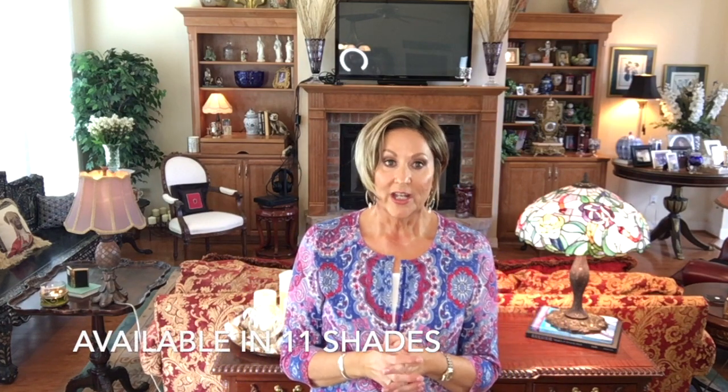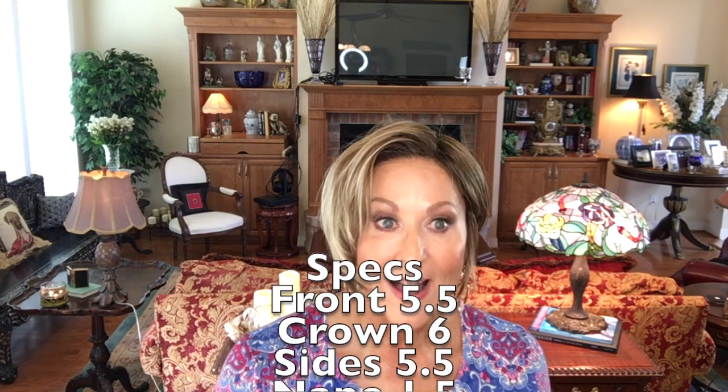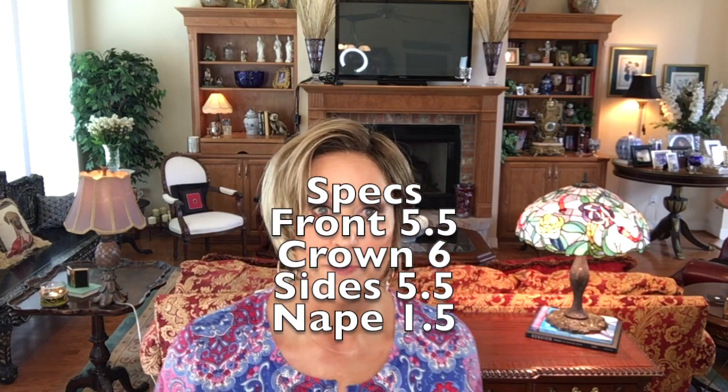Super easy. This comes in 11 shades. I wish there were more shades in Ellen Villa styles because I love her wigs, but this one is available in 11 shades. Now the specs: the front is 5.5 inches, crown 6, sides 5.5, and nape 1.5 inches.